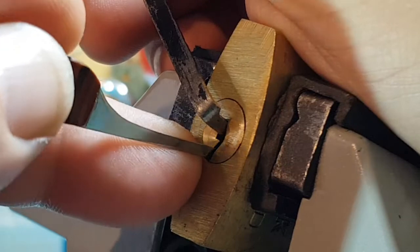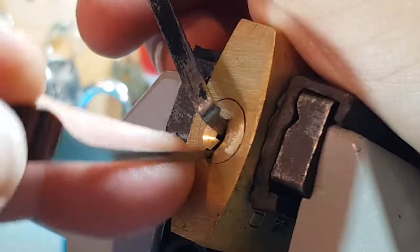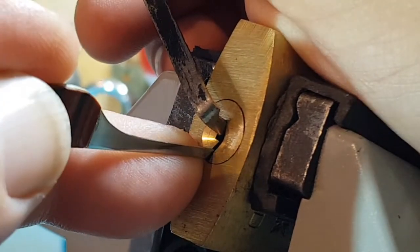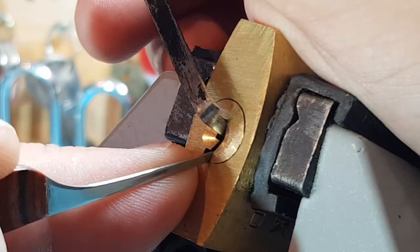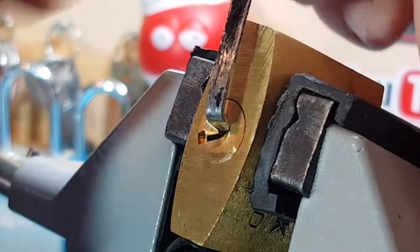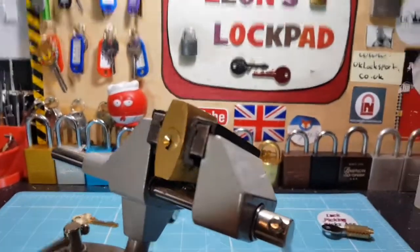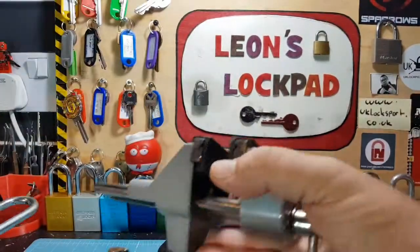That's a little tricky bugger. I think it's just one pin — there we go, we're open! It was number one.